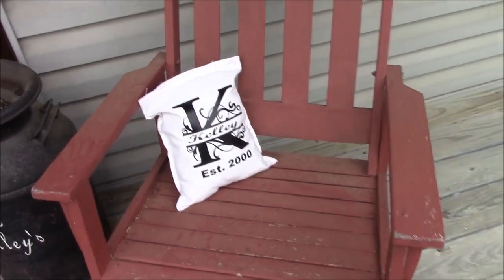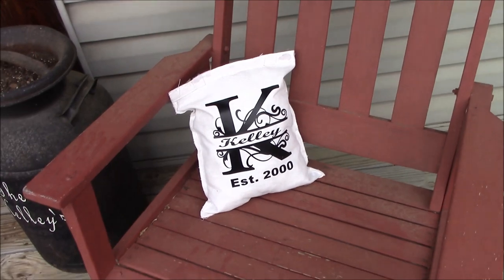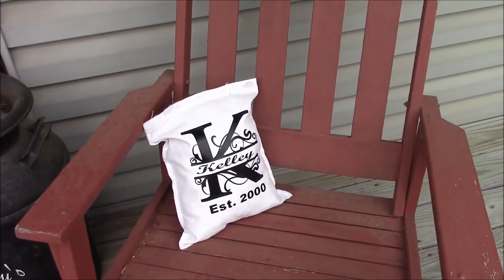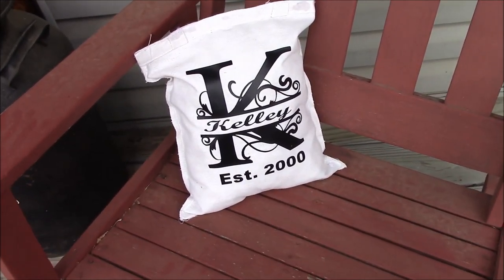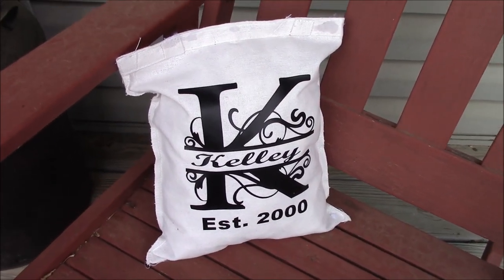I have this old rocking chair on my front porch, which is where I wanted to put it. Oh my gosh, guys — so cute! I absolutely love it. Thank you so much for watching. Be sure to hit like and subscribe for more craft projects and Dollar Tree projects. I can't wait to see you guys. Bye!